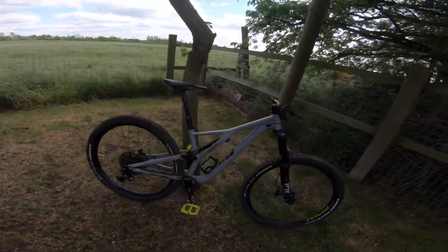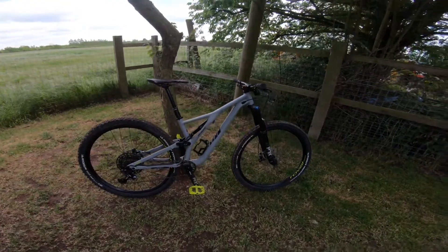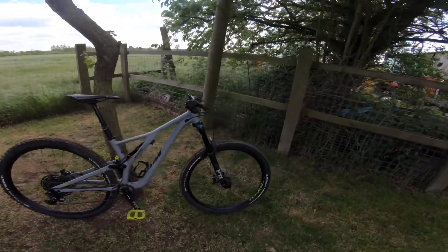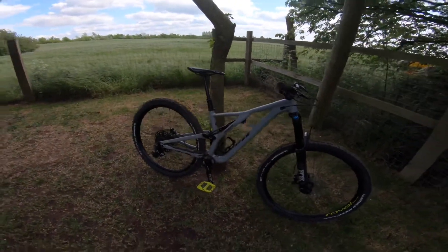So yeah, this is an absolutely brilliant bike — the Specialized Stumpjumper, end of 2019 model. The upgrades just make it so much better and I really love it. That'll be the end of the video. I'm actually going to Cannock Chase tomorrow — I'll be making a video and uploading it straight away. Please smash the like button, subscribe, and turn on post notifications so you don't miss that video. Peace.